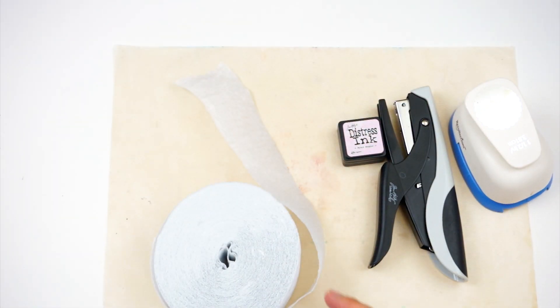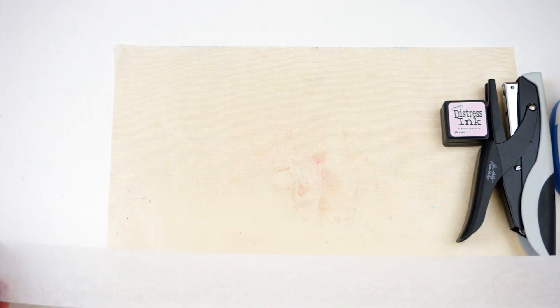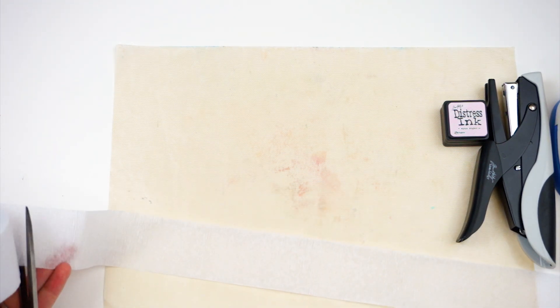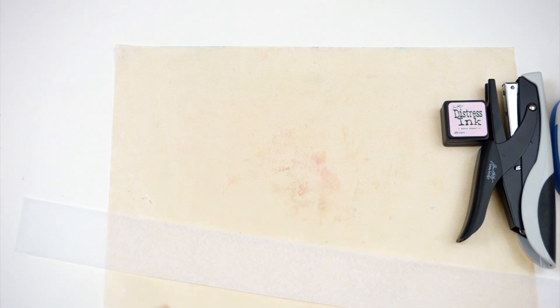Here are the things I pulled out to make these. This roll of crepe paper — I got mine from Hobby Lobby, but you could probably get it from the dollar store for a lot cheaper. I chose white because you can color it whatever color you want.